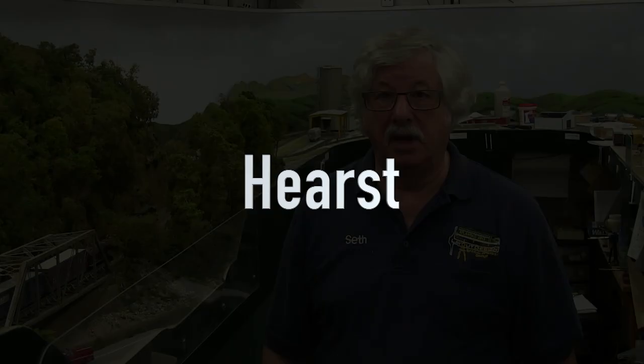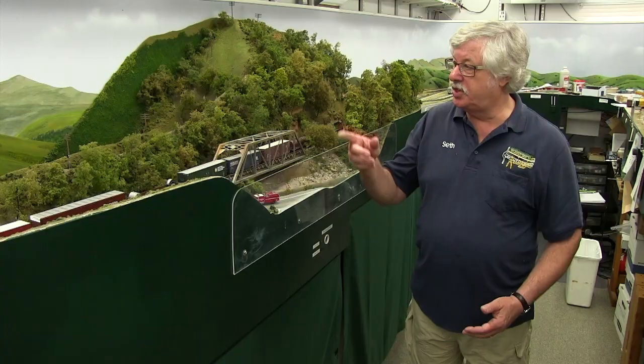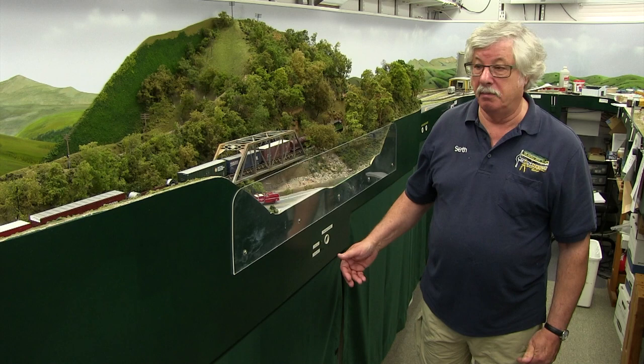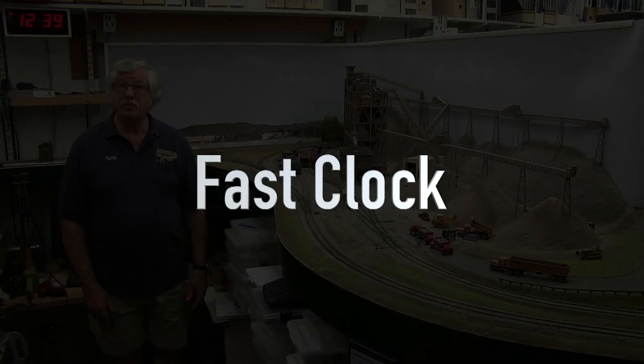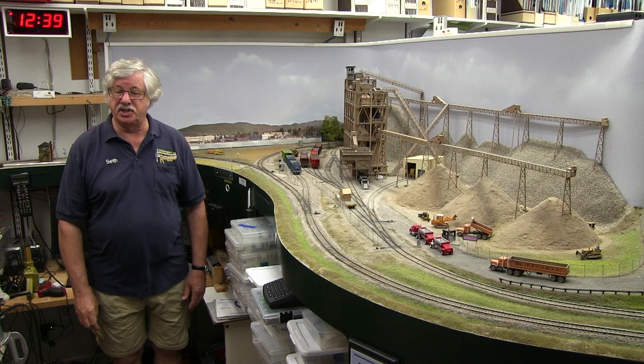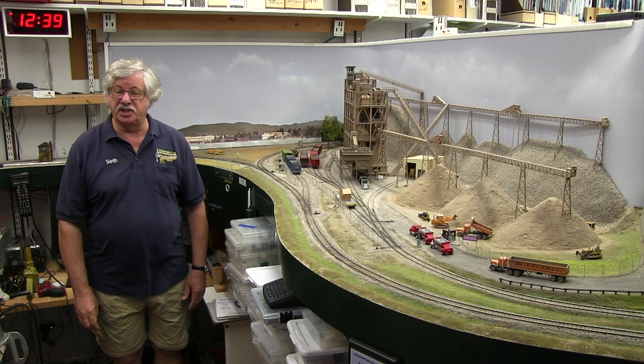Moving east from Niles, we come to the west end of Hurst siding at control point F038, which is obscured somewhat by a hill at the entrance to Niles Canyon. So we have LED indicators for the position of the switch — green for the main, red for the siding — and another mirror so you can see the position of the hidden switch. We do have fast clocks at both ends of the room so you should always be able to see one or the other. We run a two-to-one clock — it's mostly to keep you apprised of how we're doing in the session, because we're not on timetable and train order and there's no authority conveyed by the clock.